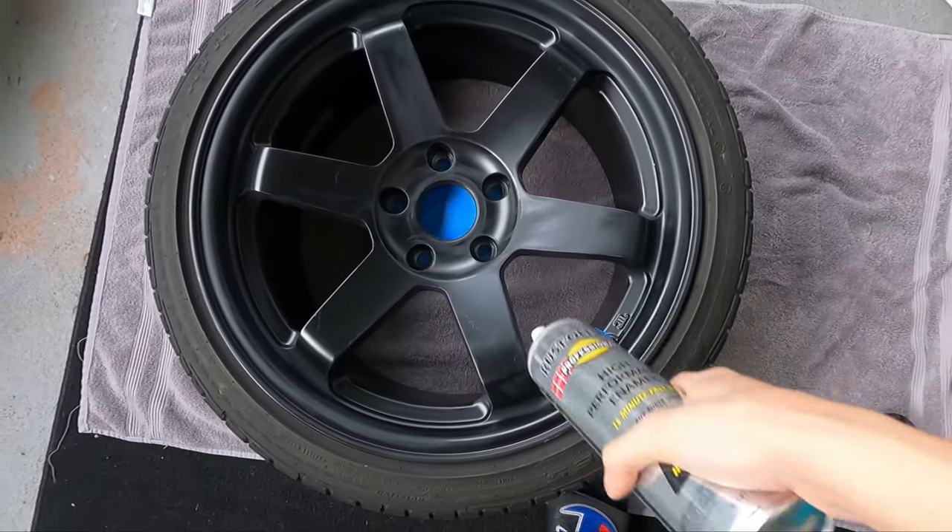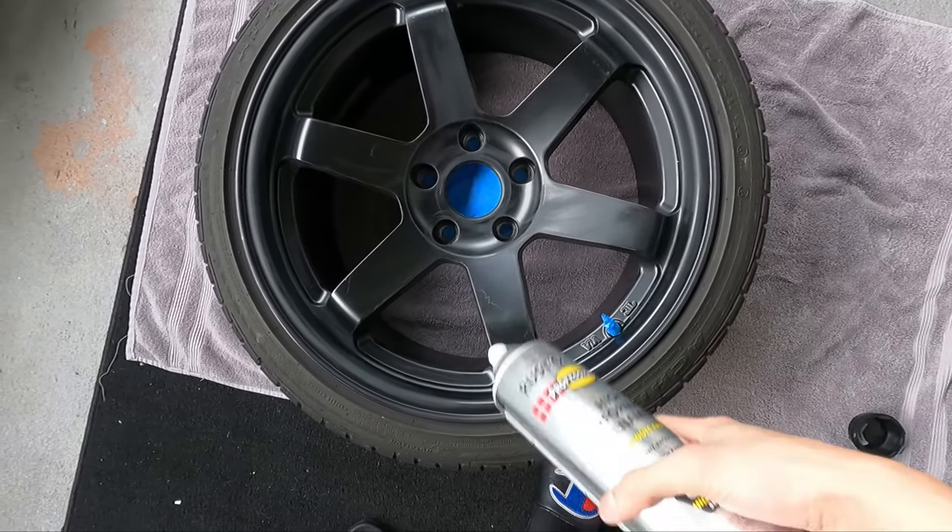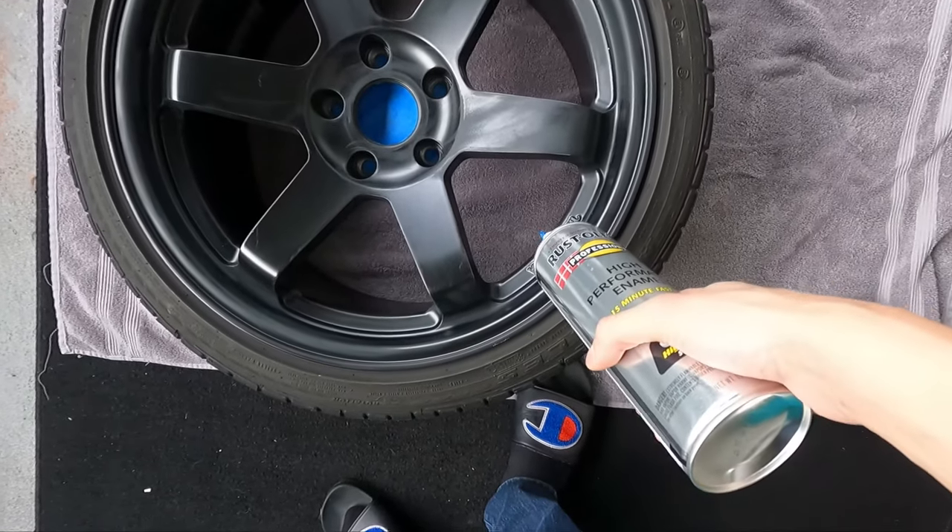I decided I'm actually gonna paint the whole wheel — the barrel and the face — not just the face, because I feel like the two-tone look would be kind of off. The wheels are all cleaned up and taped off now. I taped off the back piece where it goes onto the hub and also taped off the valve stem.